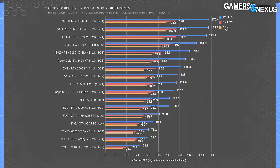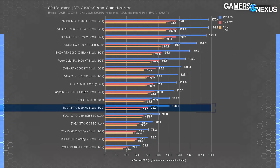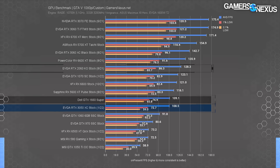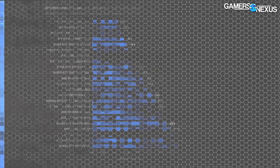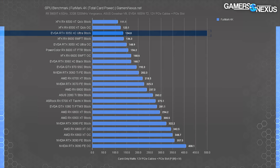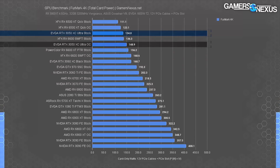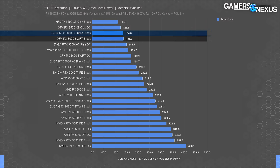In GTA 5 on the Gen 3 bench, the RTX 3050 ran at 109 fps average, putting it about the same in average, 1% low, and 0.1% low as the GTX 1660 Super. The RTX 2060 still holds a 17 percent lead over the 3050 in this one. For power consumption, testing at the PCIe cables and slot showed the 3050 at about 134 watts stock — that includes EVGA's boosted vBIOS — or 149 watts when overclocked. That has it consuming about the same power as the RX 6600.